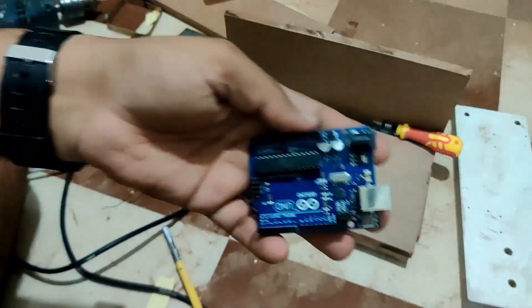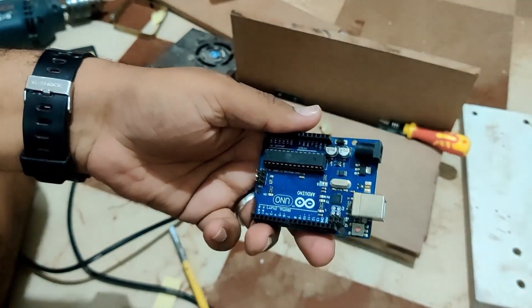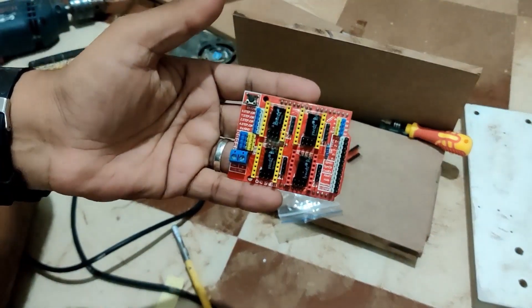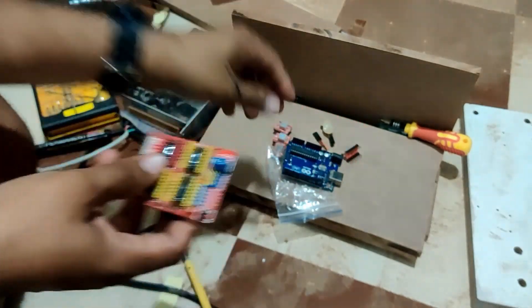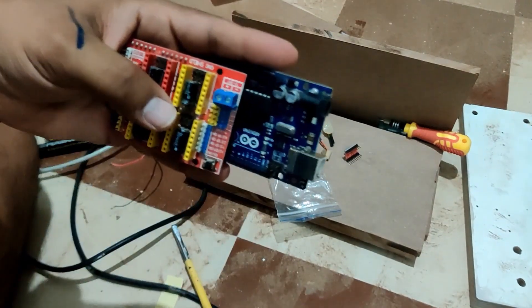This is the Arduino Uno board I'm going to use as the microcontroller for this machine, and I'm going to use this alongside the Grbl CNC V3 shield. This board runs on a supply voltage of 12 to 34 volts. The first thing we are going to do is mount the CNC shield on top of the Arduino.